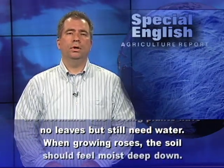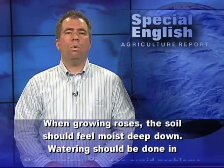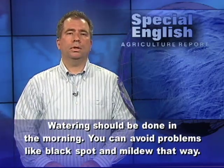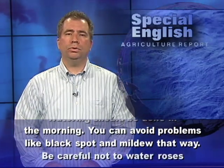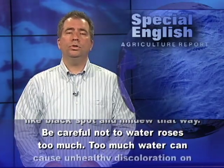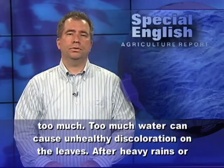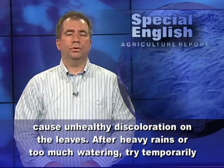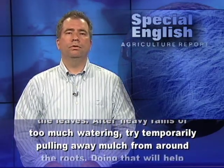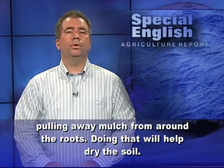When growing roses, the soil should feel moist deep down. Watering should be done in the morning — you can avoid problems like black spot and mildew that way. Be careful not to water roses too much, as too much water can cause unhealthy discoloration on the leaves. After heavy rains or too much watering, try temporarily pulling away mulch from around the roots to help dry the soil.